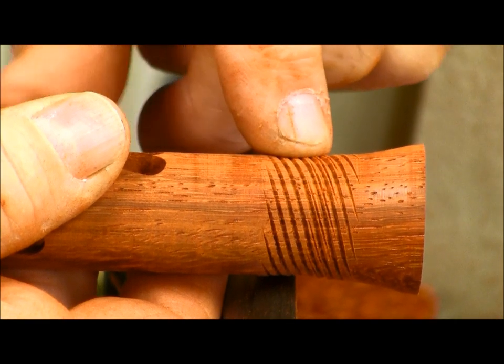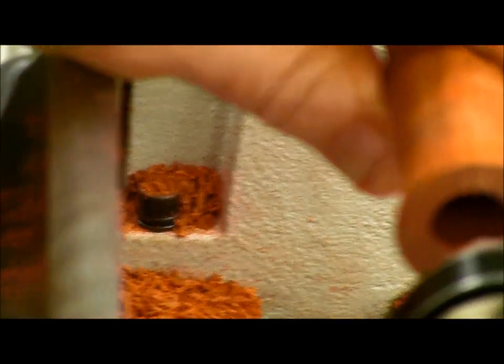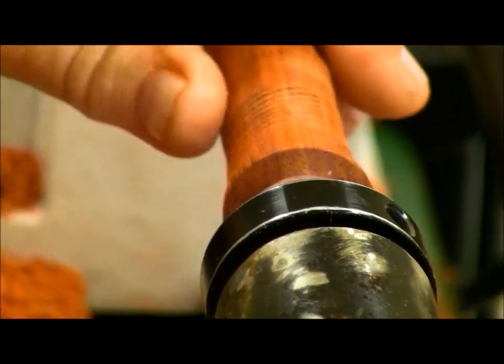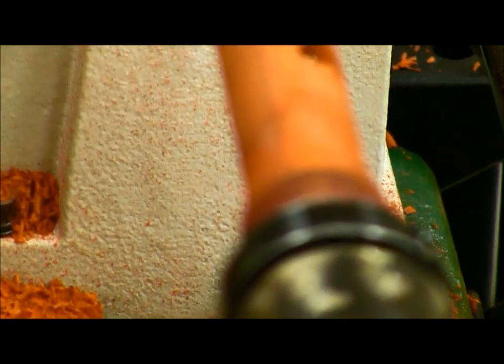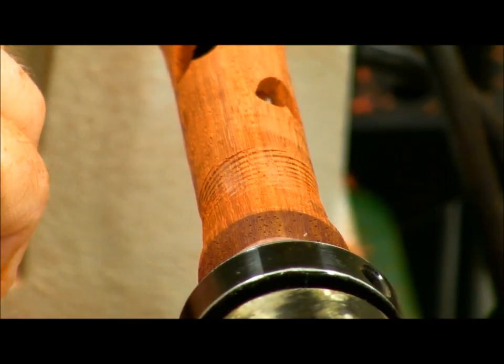See those little lines there where it jumped? When I went to larger diameter — that's not a design feature. So I'm going to go down just a little bit, and now I can also go over this in the other direction and hopefully get a diamond pattern.